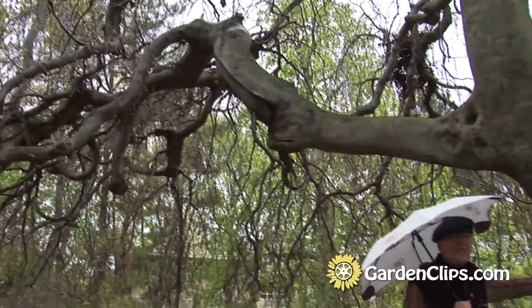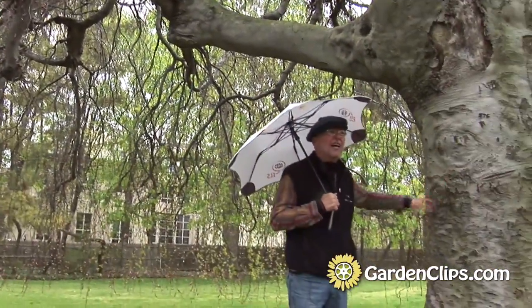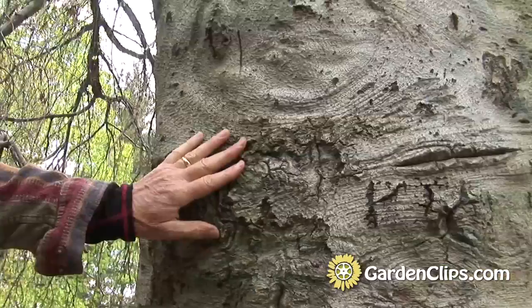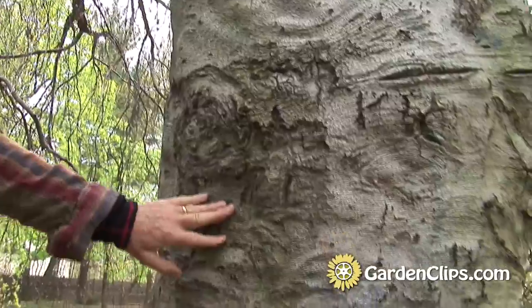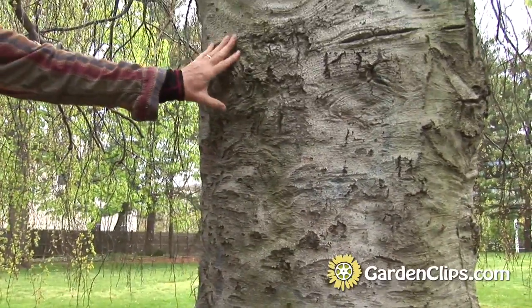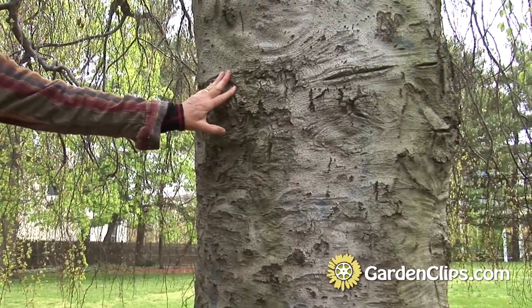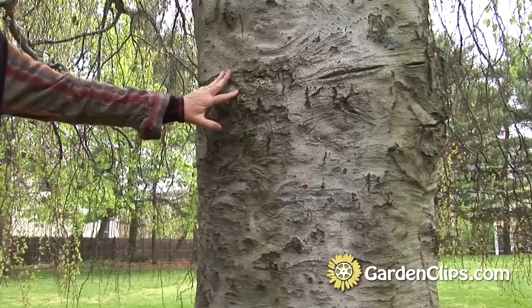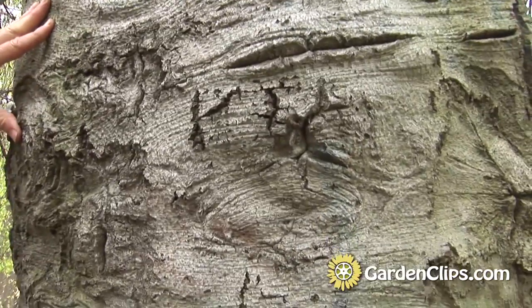Now we're inside the canopy of the tree next to the trunk and you can see the wonderful bark with its texture — kind of elephant skin, I call it. It's unfortunately a magnet for people with pocket knives to immortalize their union with another person.